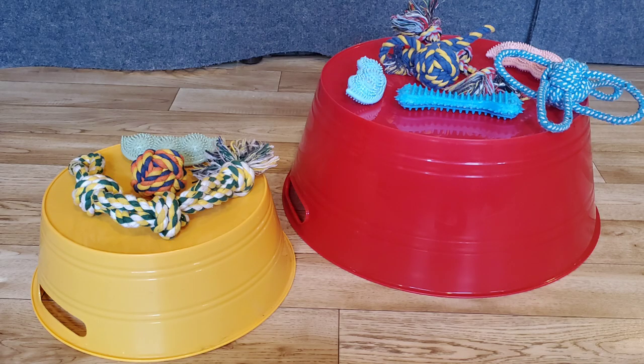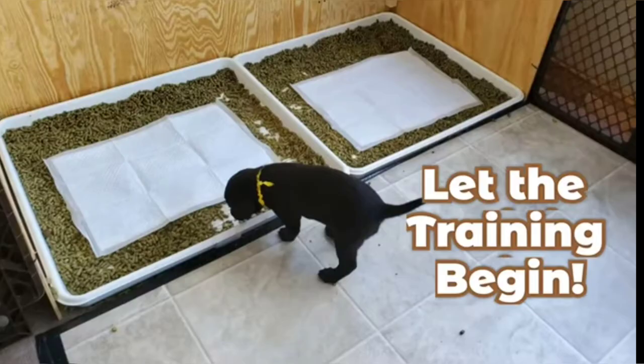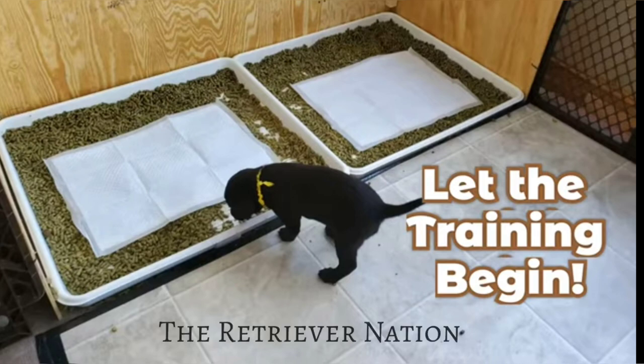But what would all this training be without some fun and reward? Buckets, bowls, and toys keep puppies engaged and happy — and a happy puppy is a trainable puppy. And there you have it, that's all you need for successful litter pan training. If you need a refresher on how to litter pan train, I'll attach it here. Happy training, and thanks for watching The Retriever Nation.